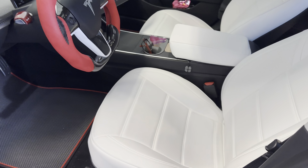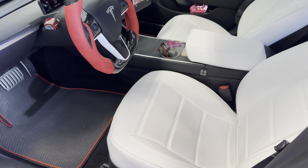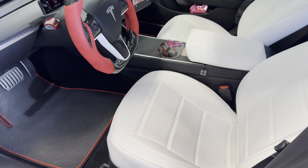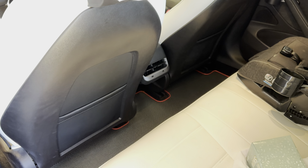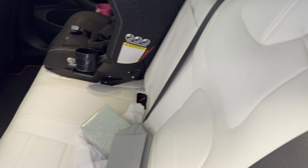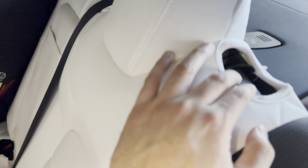Another product in the Model 3 — you can see these cup holders from PimpMyEV. They sell them in white and black, and you can get the narrow one; they also have a thicker one. You can install these in the rear seat too. The rear ones help if you have kids in the back or a center passenger — you don't have to put the armrest down to get a cup holder.